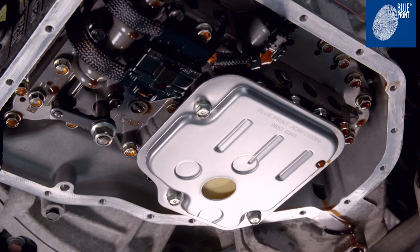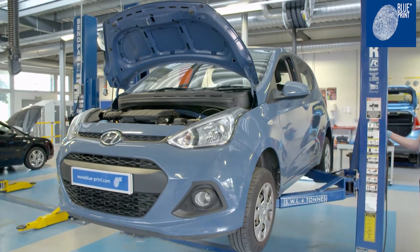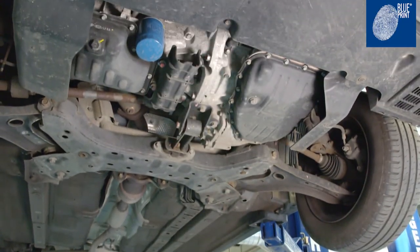Automatic transmissions and the transmission oil used are subject to wear and tear, dependent on the vehicle's operating conditions. Blueprint recommends regular checks and a service of the transmission oil and filter to optimise the service life and performance of the transmission.